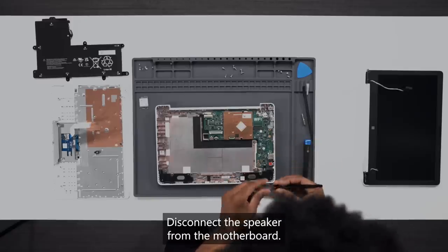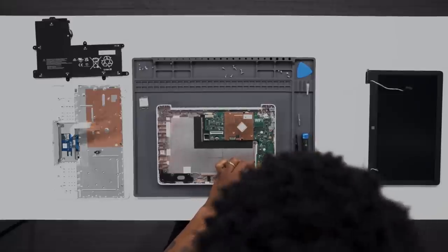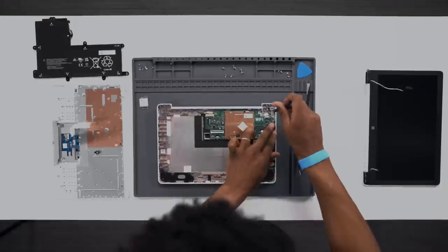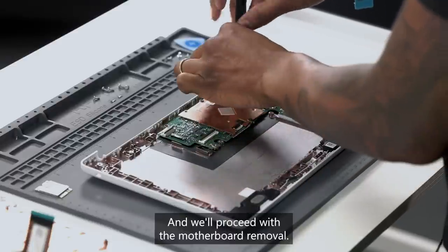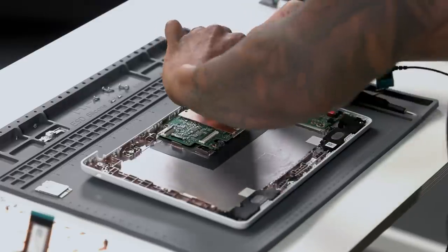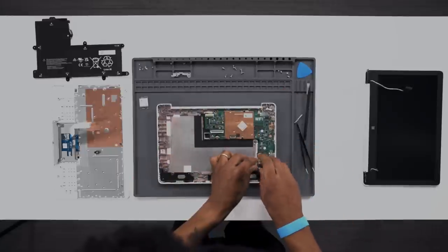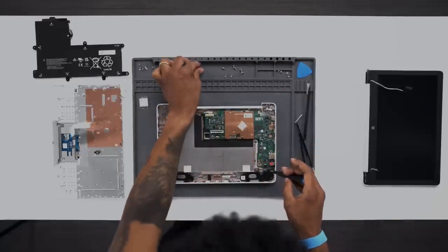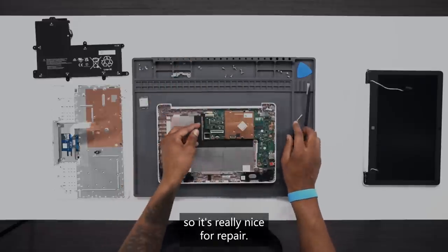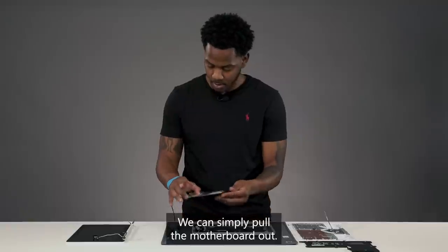Let's disconnect the speaker from the motherboard. Then we'll proceed with the motherboard removal and the remaining motherboard screws. If you notice, I did not have to change the driver — it's really nice for repair. We can simply pull the motherboard out.